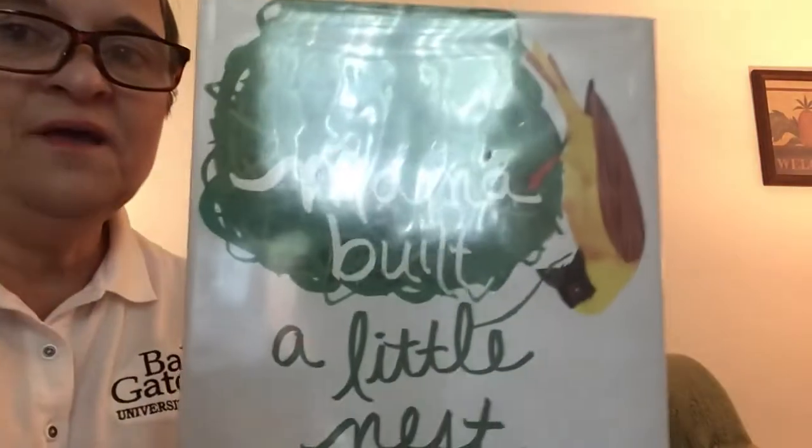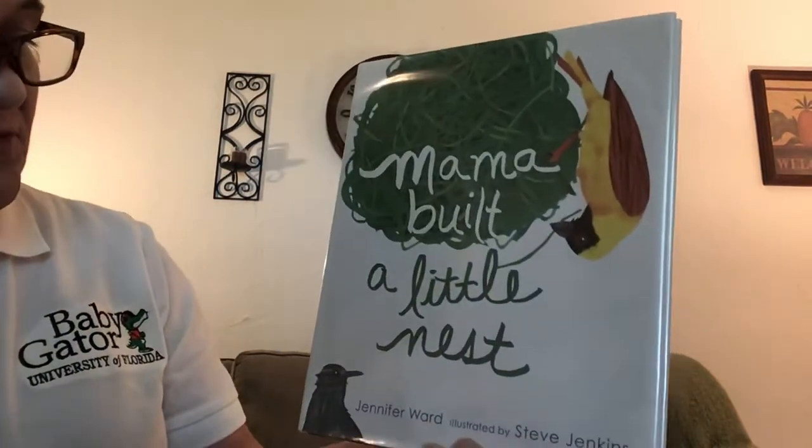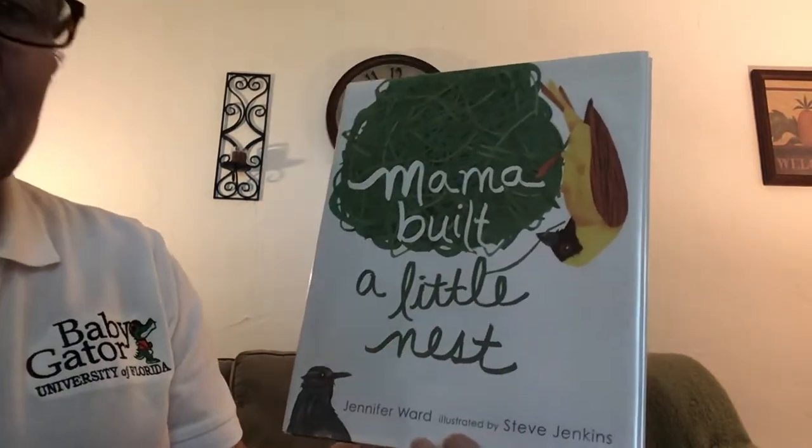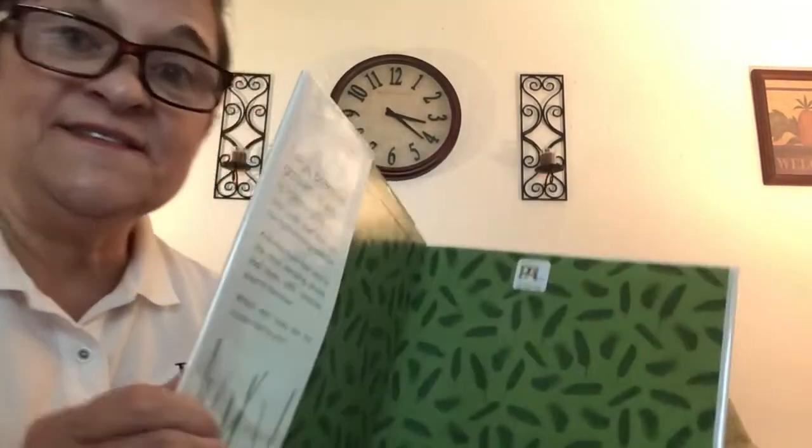Hi boys and girls. I found a wonderful book at the library that I'd like to share with you about birds. It's called Mama Built a Little Nest. It's written by Jennifer Ward and illustrated by Steve Jenkins, and it tells us about how different birds build their nests.